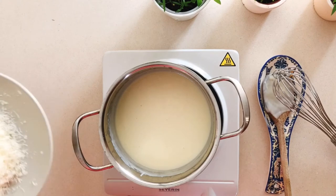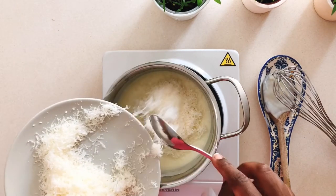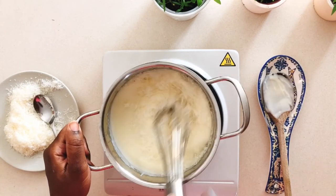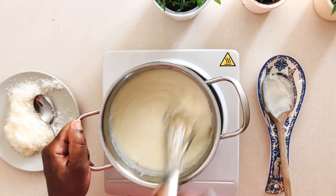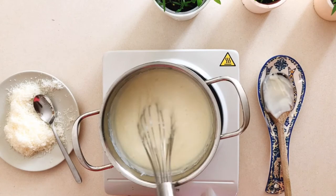That's your classic béchamel sauce done, but we'll take it a step further and add about half a cup of grated Parmigiano Reggiano. Stir that in to combine until it's nicely melted into the sauce, and you're done.